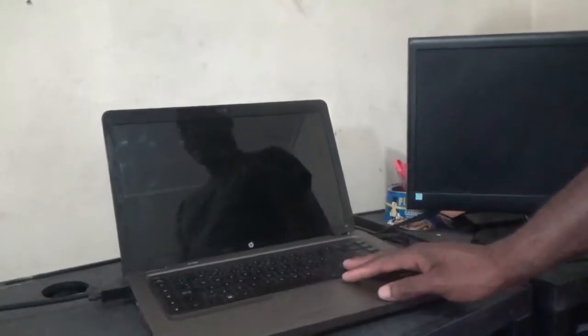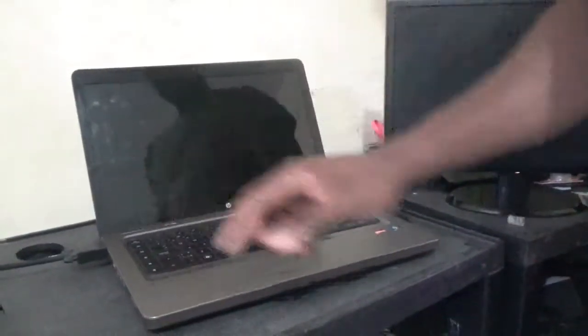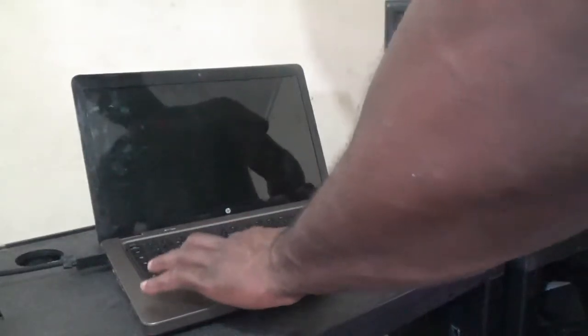I'm going to try one last option: pressing Control, L, and Delete while it is booting. I'm continuously pressing those keys while it boots — and still nothing. So most definitely, the motherboard for this laptop is basically gone.